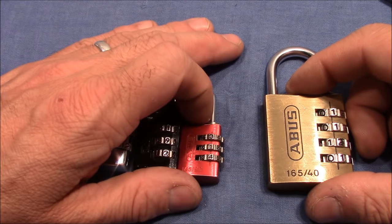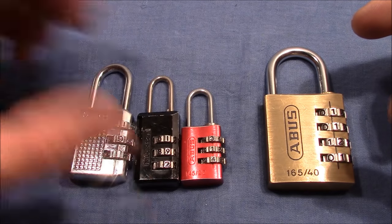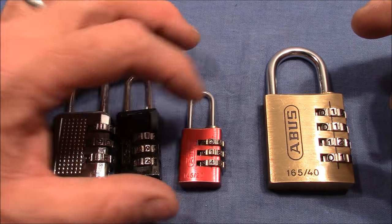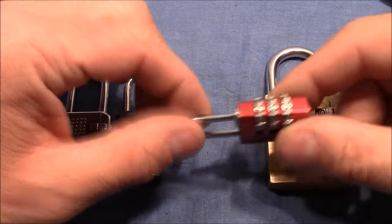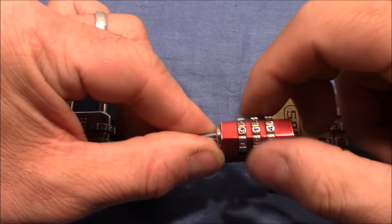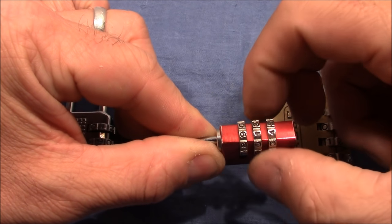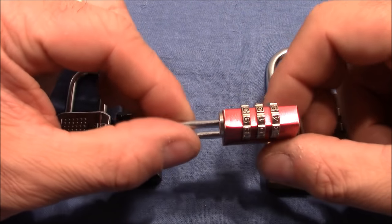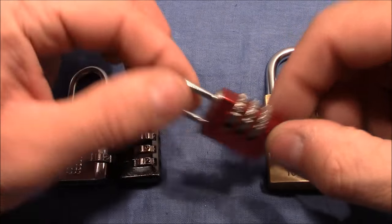They fall into two groups. The left-hand side type are locks with only true gates. For example, the red ABUS I decoded in video 101. The basic method is to pull the shackle, turn the wheels, search for the binding wheel — the one that turns the hardest — and try every number. When you get the right number it sticks, or the shackle comes out a little bit, and you continue until it's open.